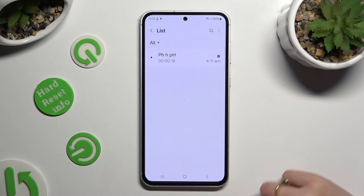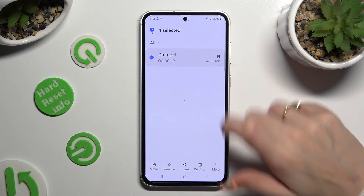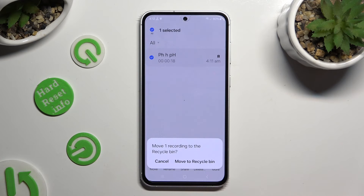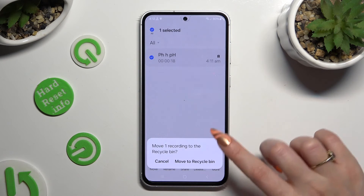To delete it, hold it instead, then click on delete at the bottom and confirm your choice in the popup.